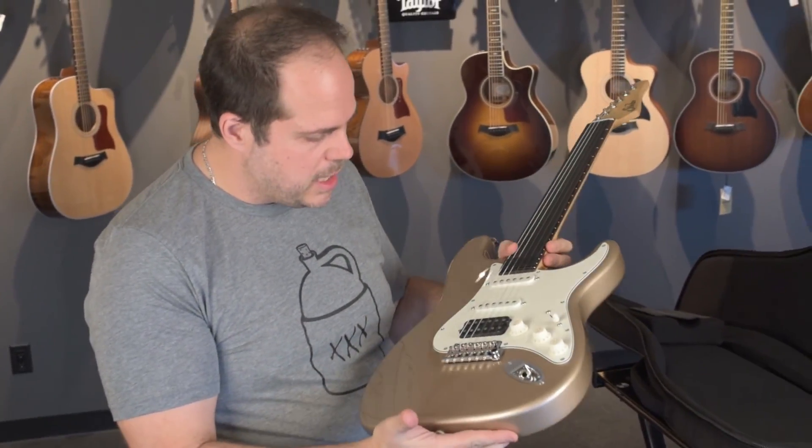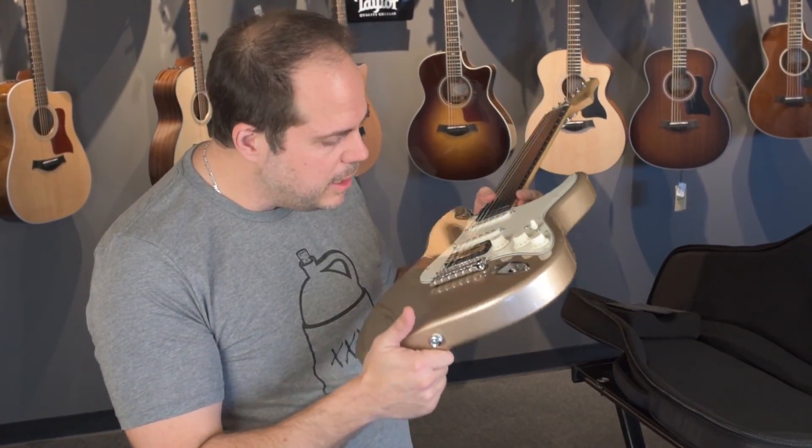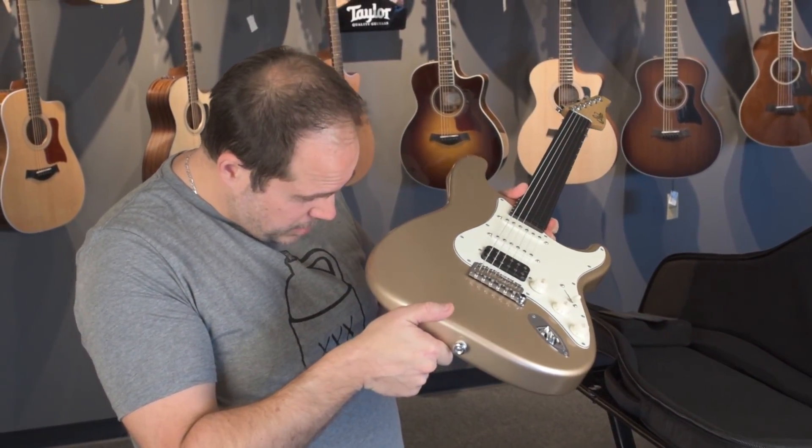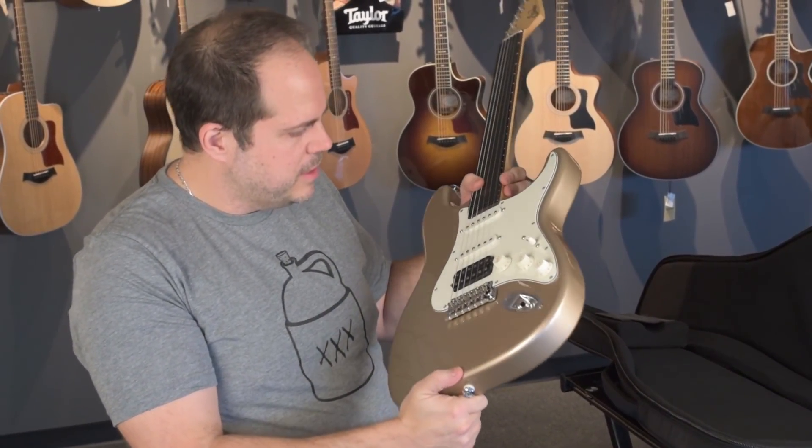These were a limited run, so I was really fortunate to get hold of one. This one has the Godot 510 bridge on it that I love — super stable, tons of tone, nice thick block on it, never thins out.